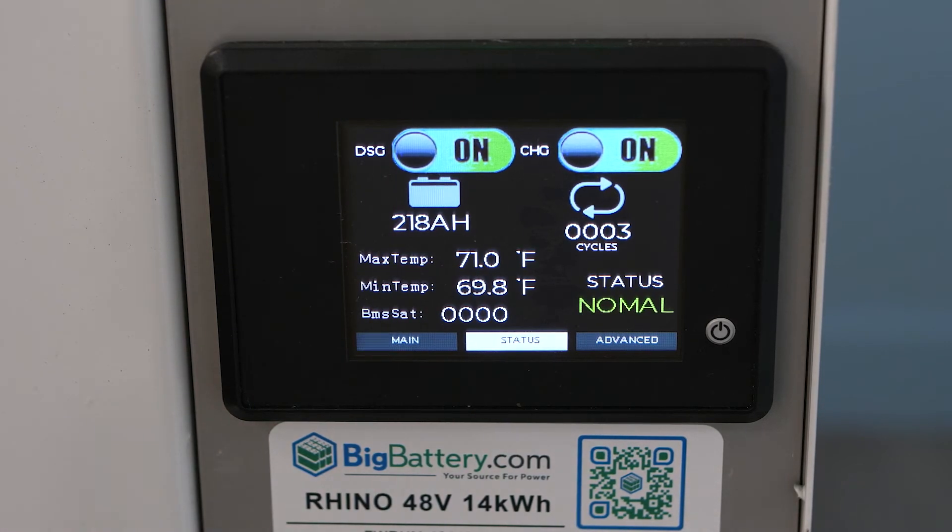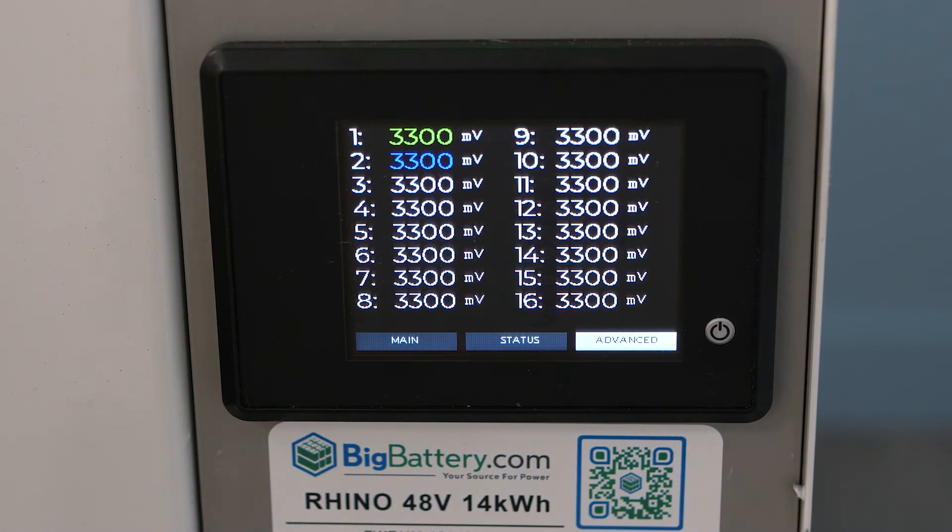Page 2 is where you can toggle discharging on and off and see total amp hours discharged, cycle count, and BMS status codes, which can be found in your Rhino user manual. And finally, on page 3, you have your individual cell voltages.